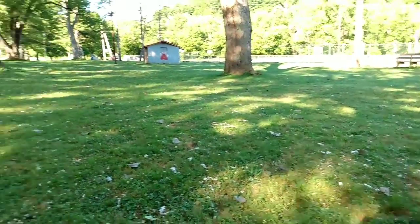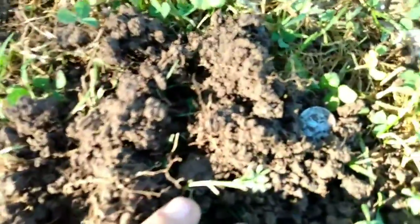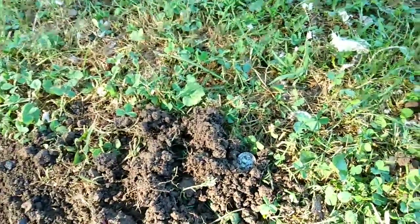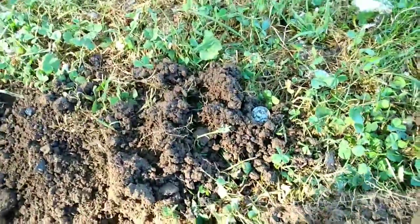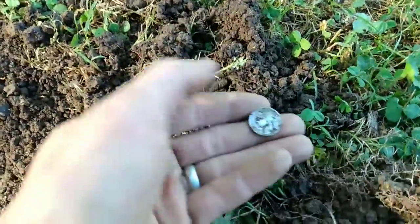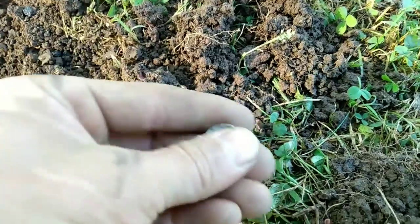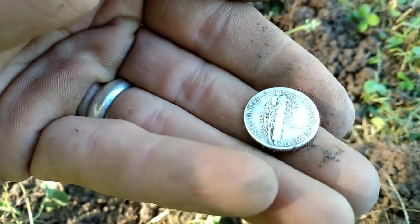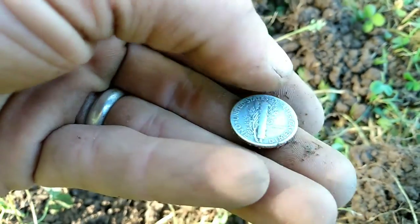Oh my god, guys — recheck your holes! Always recheck your plugs and your holes. I just about missed a silver dime. I dug out the war nickel, cleaned it up, showed you guys, put it away, threw my plug back on there, stood up, swung over it again — it's getting a solid 27-28. Looks like we're gonna have ourselves a Mercury dime. I'm gonna guess it's gonna be around the same time as that nickel.